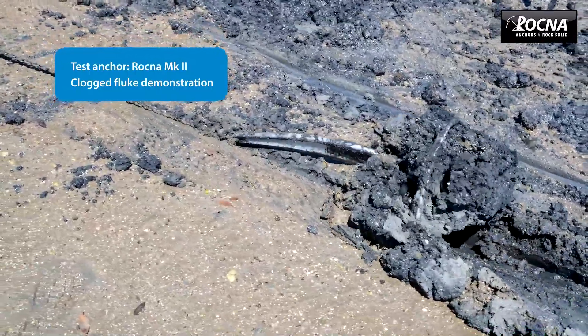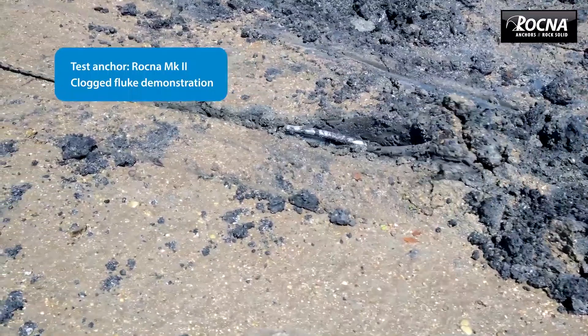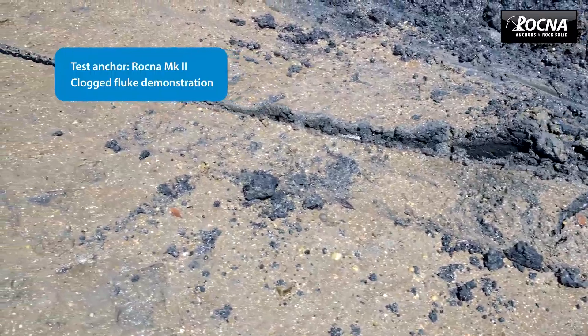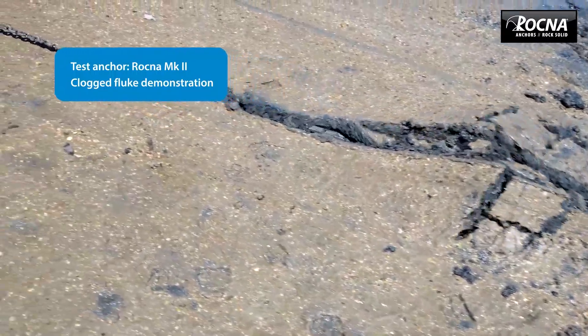It's patented — we've gone to a lot of trouble to protect the design. We feel it's a big step up. We think the Mark II Rocna is another step up in the game of new generation anchors, new generation anchoring.